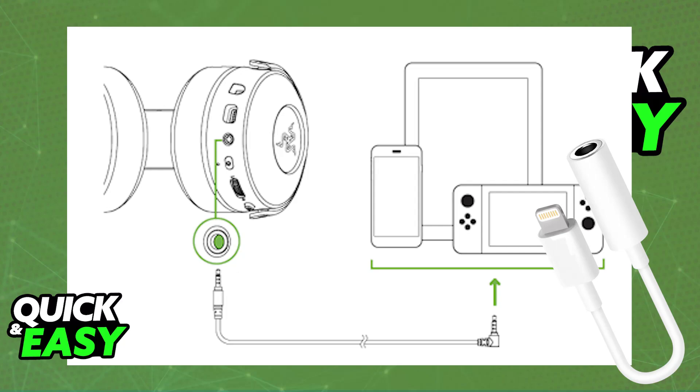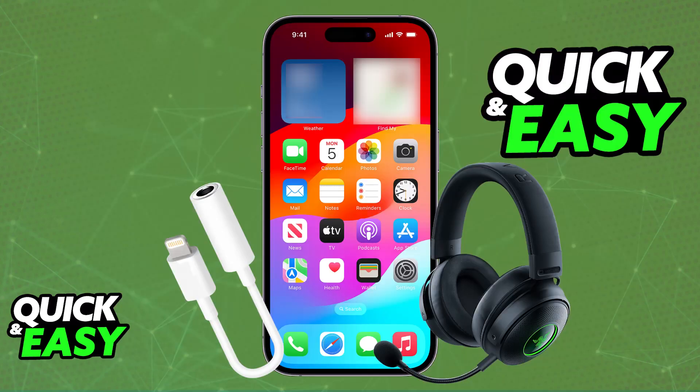Once this is done, the headset will be usable on your iPhone. Depending on the adapter you are using, the microphone on the Razer Kraken V3 Pro might not work, but all of the audio coming through your iPhone will be output to the headset as usual. So you don't have to worry about the audio — it is going to work flawlessly.